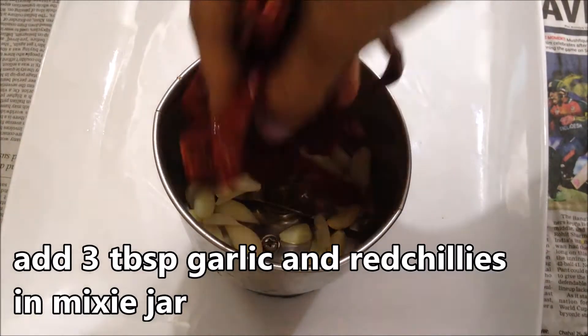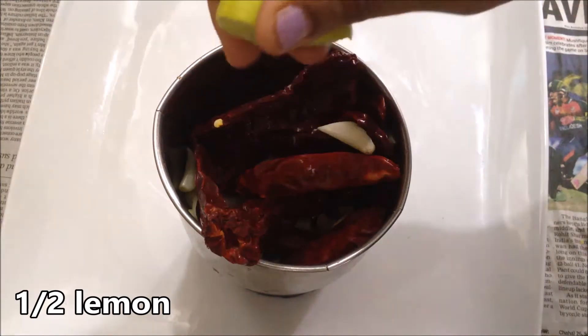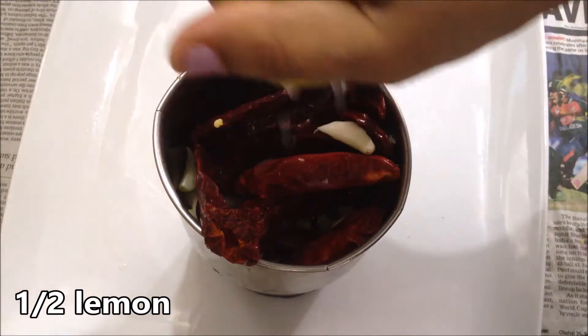I used to mix the egg on the chicken. If your egg is cooked, then add the egg on the chicken.